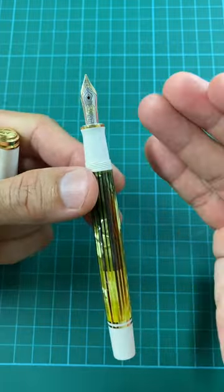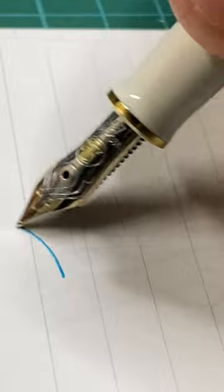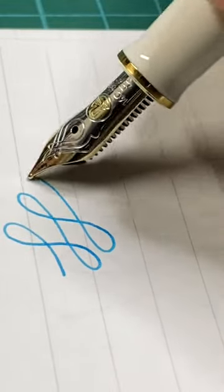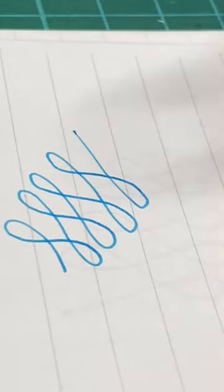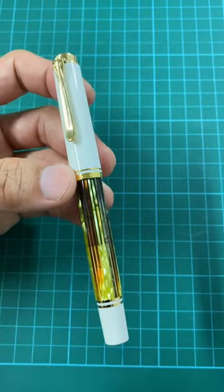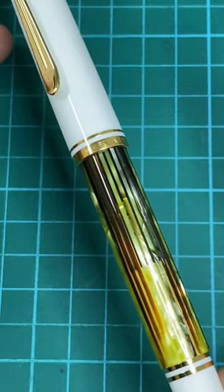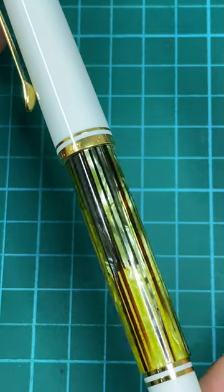The nib is wet, smooth, super reliable, and super juicy. For an M400 pen it is definitely much lighter, but if you're looking for a starter pen with a stunning look, this is one pen you can really consider — especially if you're into colors like yellow and gold.